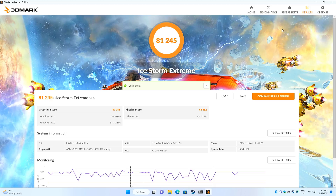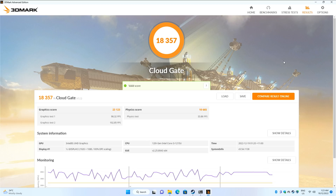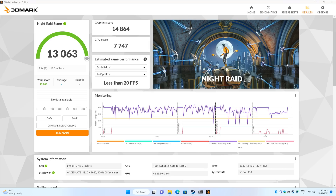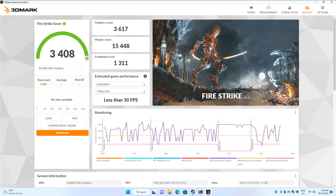Let's run some 3DMark benchmarks. In Ice Storm Extreme, 81,245. In Cloud Gate, 18,357. In Skydiver, we're getting 10,996. In Night Raid, 13,063. And in Firestrike, 3,408.